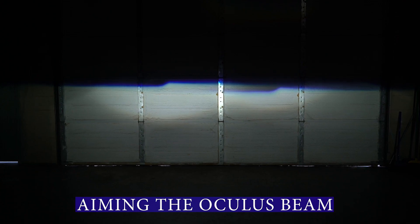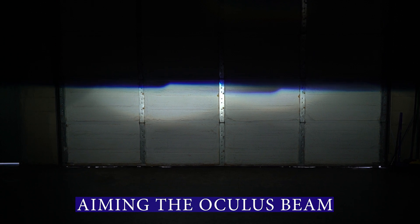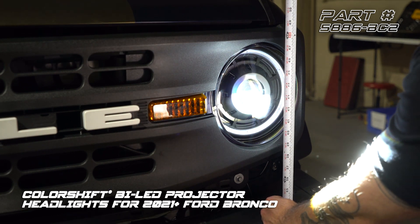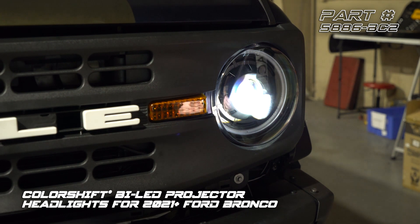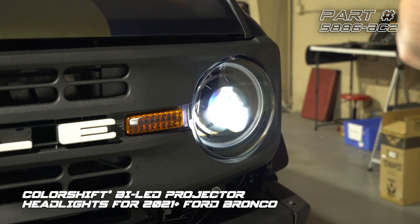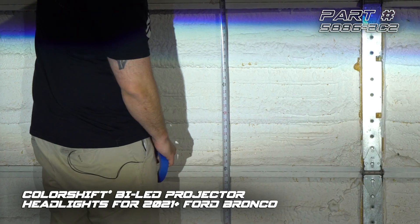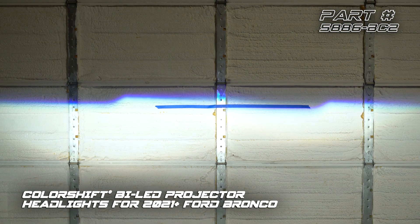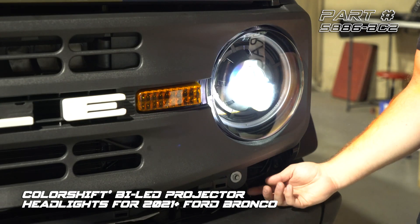Just as with replacing any new headlight in any vehicle, we need to check the aim. As you can see on the wall here, the driver's side cutoff line is a little bit higher than the passenger side, so we're going to re-aim both headlights to spec. We're going to measure from the ground to the center of the headlight — that gives us 43 inches. Your Bronco might be different depending on what size tires or how big of a lift you're running; we're lifted with 38s and we're at 43 inches. We're going to mark that on the wall with tape, and that's going to be the line that we adjust both cutoff lines to.